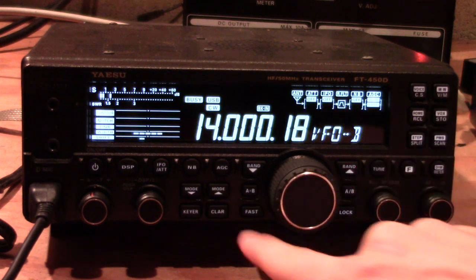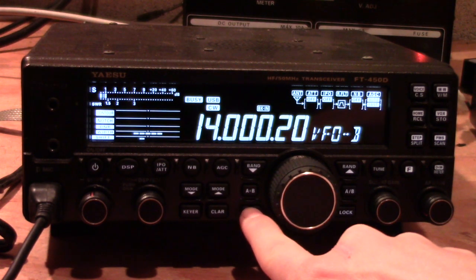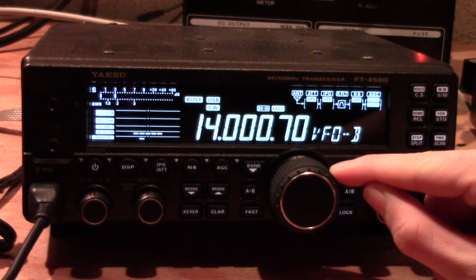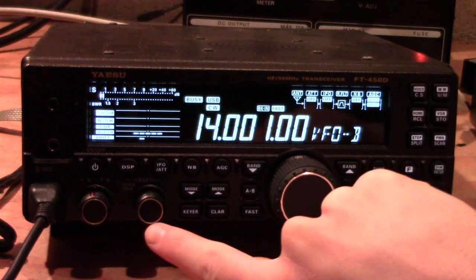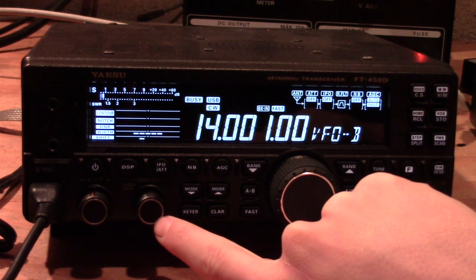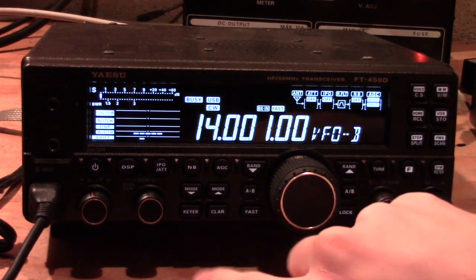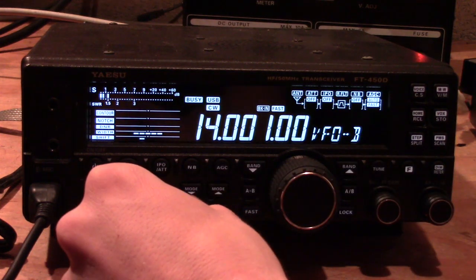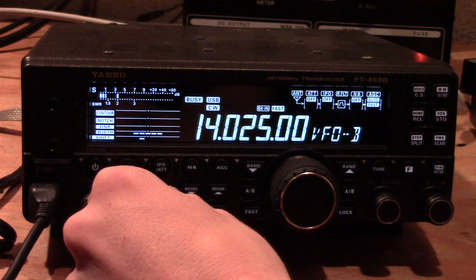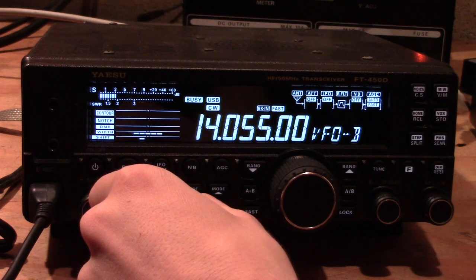By default the tuning dial moves in 10 kilohertz steps, but that'll take you a while to get anywhere, so you may choose to turn the fast button on. The fast button is located just to the left of the tuning dial — this is how I usually use mine, and now we're moving in 100 Hertz steps. Using the selector knob, by default if you spin it without being in the menu it will move you in five kilohertz steps — very convenient for jumping around the band quickly.